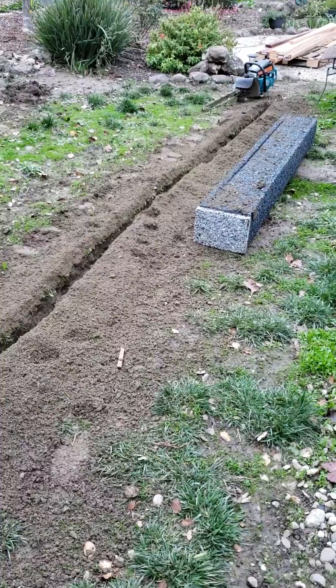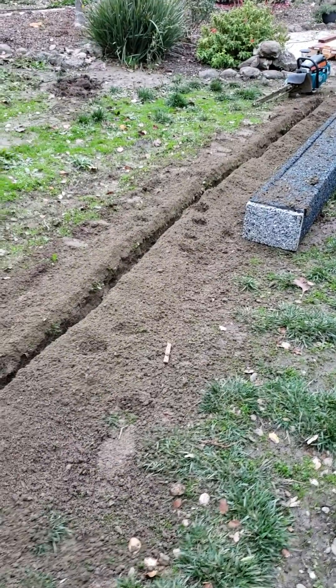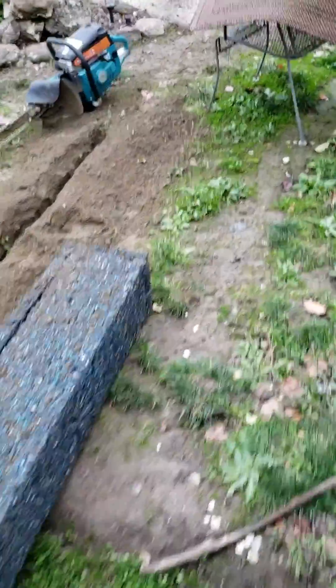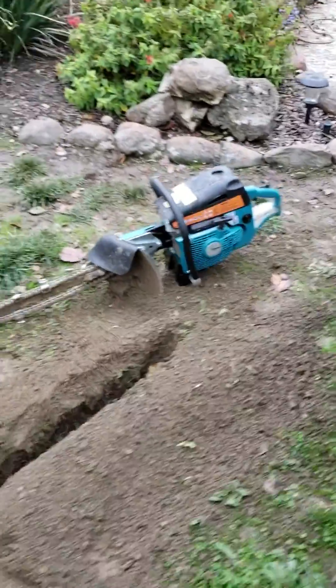Since we haven't put the yard in yet, I'm adding more capacity. This is the mini trencher geo ripper tool, which makes digging trenches a little bit easier than digging with a shovel.